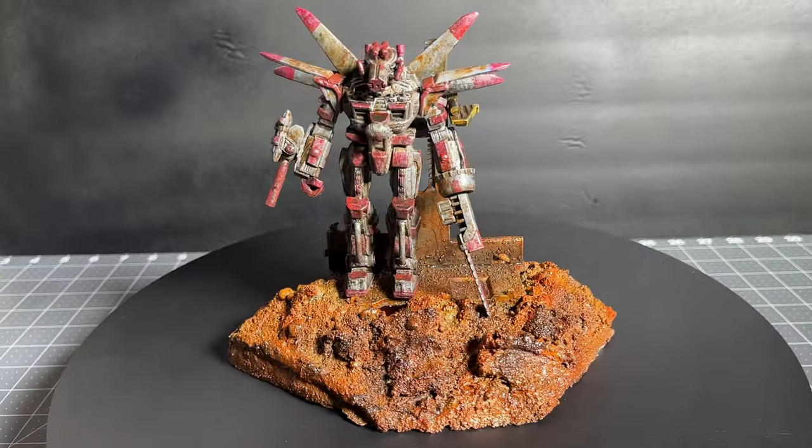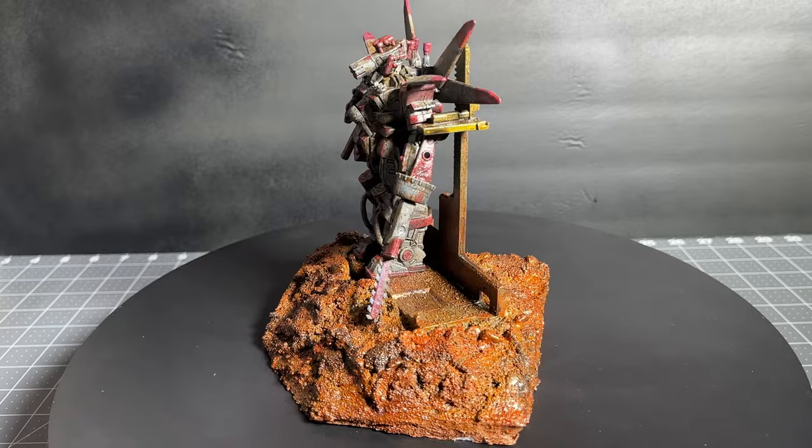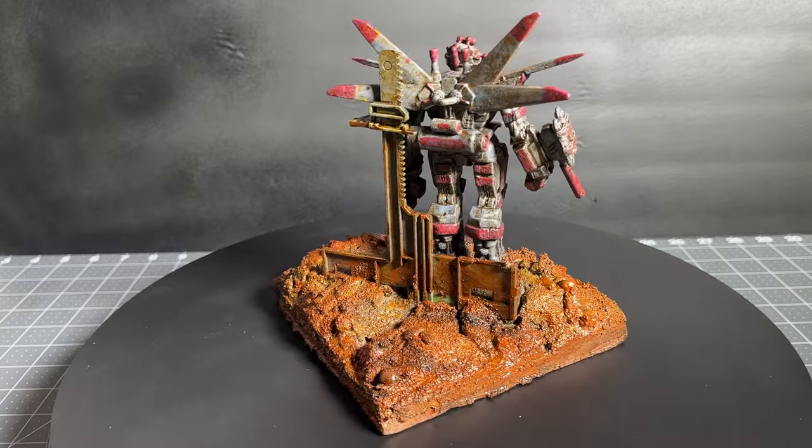And here's the final product. I hope you enjoyed the build. If you want to see more stuff like this, subscribe and I'll see you next time.